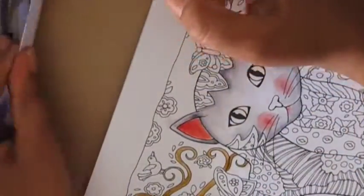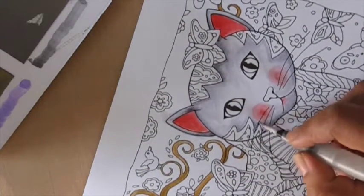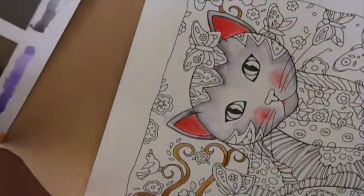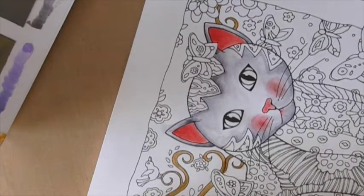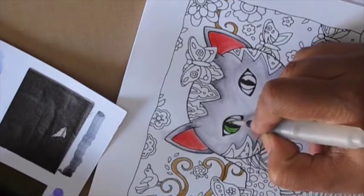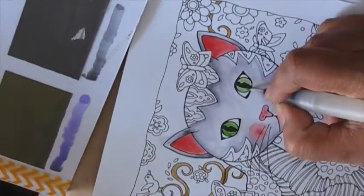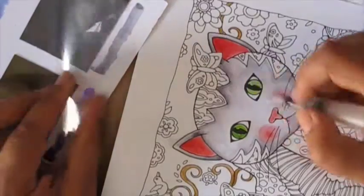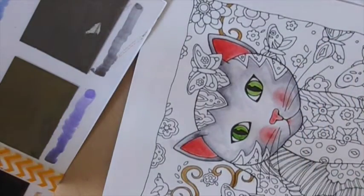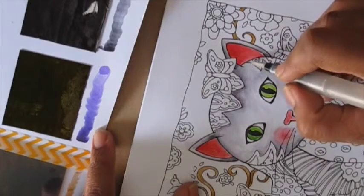Just pick up a book you like, choose a coloring medium you're comfortable with, and just get going. You can see I've colored the face of the kitty and I really like how it looks. For watercolors, you can also use Zig Clean Color markers, distress inks, distress markers, or a whole lot of different mediums. I've also seen people put a layer of gesso on the paper to make the page a bit sturdier before coloring.